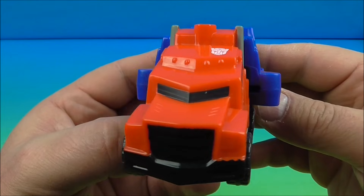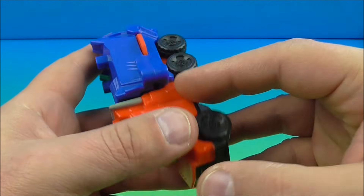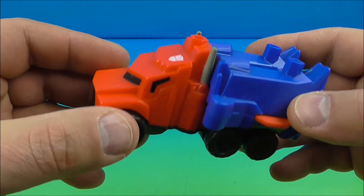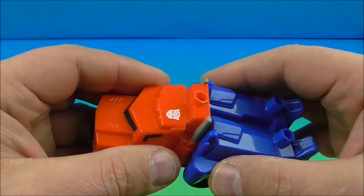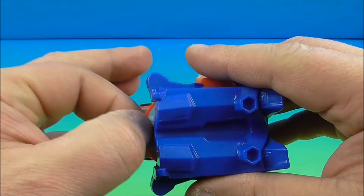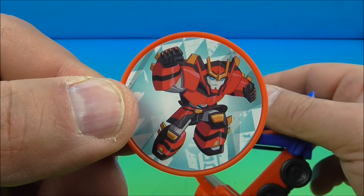Next up at number two is Optimus Prime in vehicle mode — very cool stuff. The gimmick is he has a launching mechanism and he launches a disc. There's no light-up or electronic sounds, but he has some wheels that roll along. You lift this up — which is actually part of his legs — and inside is the disc. Let's pull that out and have a look.